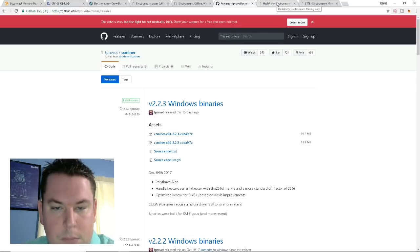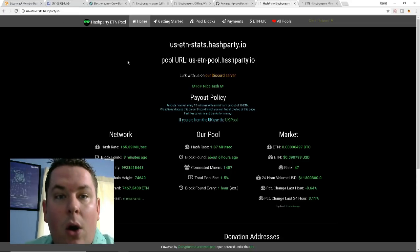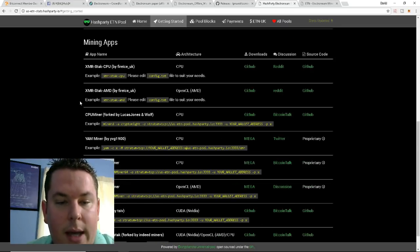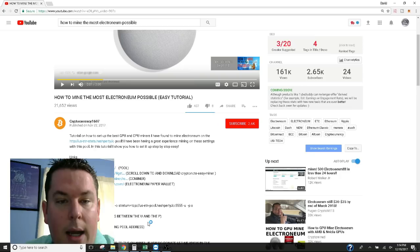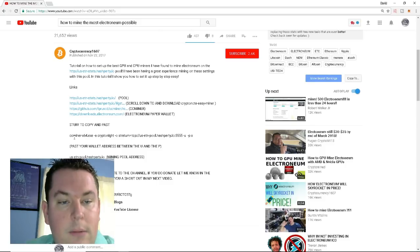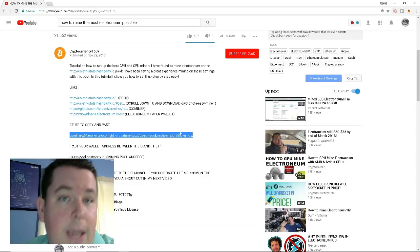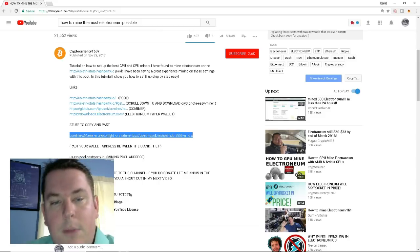Now we need to get our pool information. The pool I've been using is us-etn-stats.hashparty.io — it's very easy and has great ways to track your stats. I had some problems with the information they provided, so I grabbed an actual script from another YouTuber, which I'll link in the description so you can copy and paste it if you're having problems. You'll find in my description: ccminer-64.exe with the cryptonight algorithm, stratum pool, and so on.